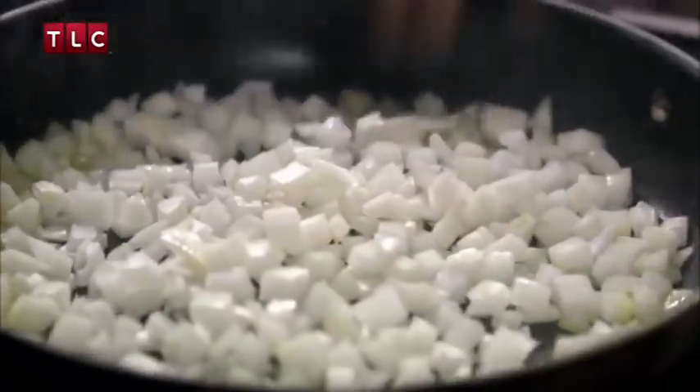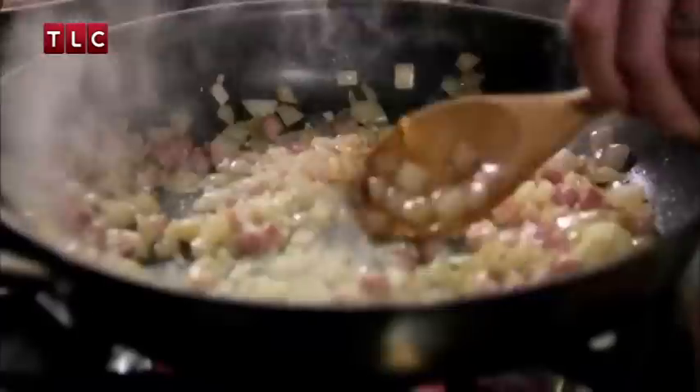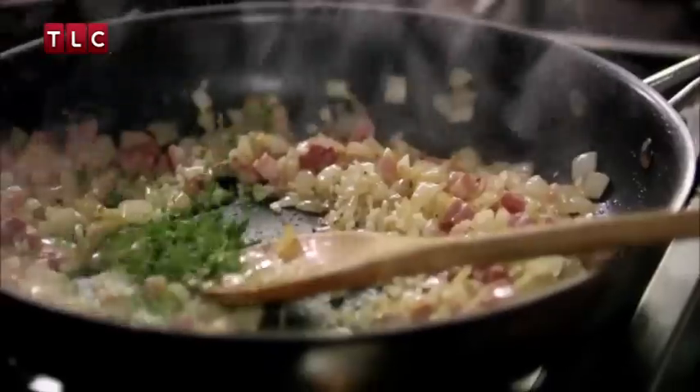Add some oil in the pan, then in with two diced white onions and 100 grams of diced lardons or just chopped smoked bacon. Leave it to brown for about two minutes, then add two cloves of chopped garlic, a good pinch of fresh thyme, a knob of butter and a quick stir.